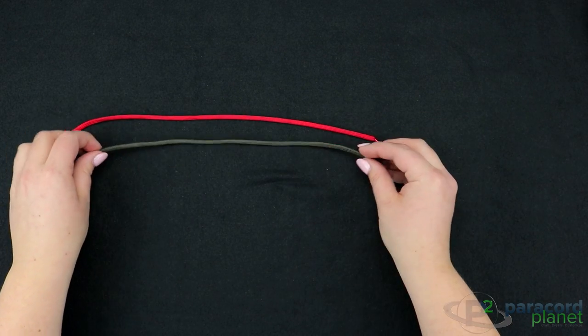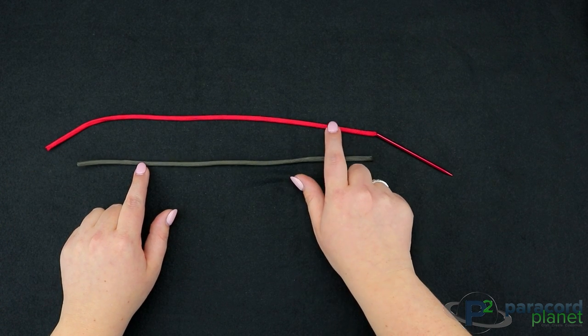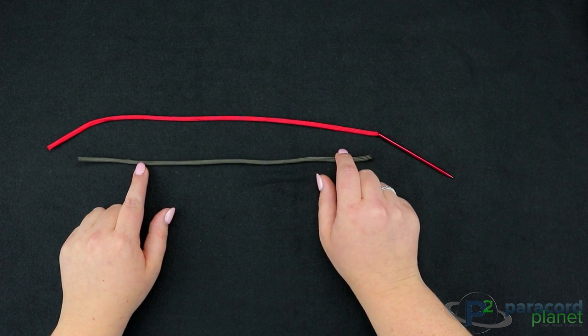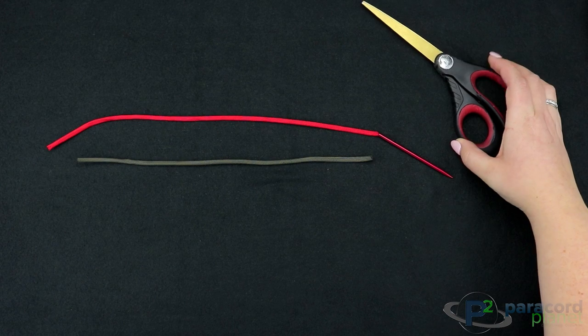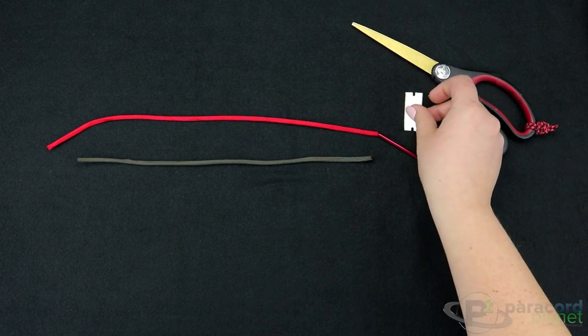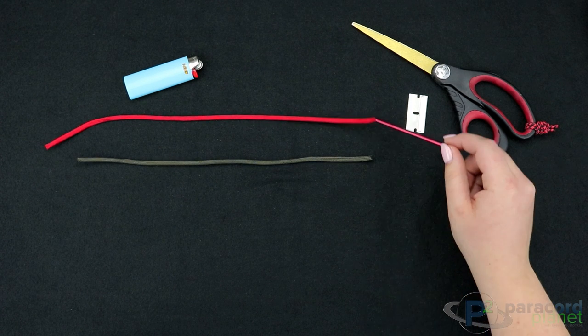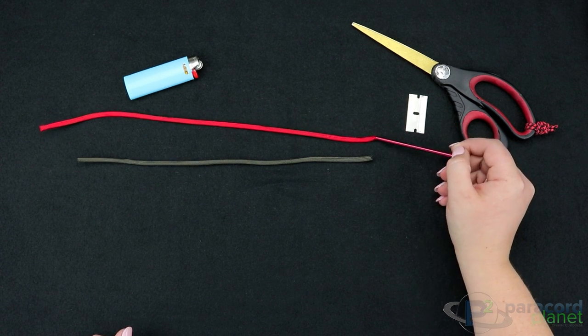So what you're going to need to make your zombie cord is a few strands of gutted cord. Today I'm using 750 for the outer cord and 550 for the inner cord. You can use 550 for both, it's just a little bit more time consuming. You're going to need a scissors, a razor blade, a lighter, and then also I have a medium sized fit that I've already attached to the inner strand.